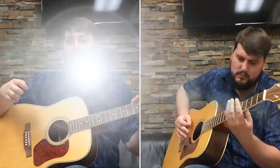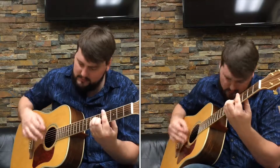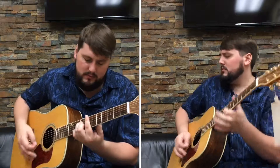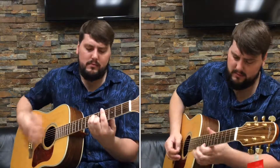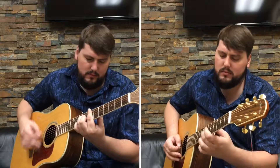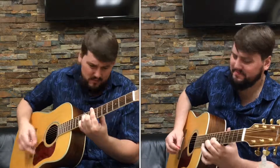You can hear for yourself why this thing is a beautiful budget bounty. I'll see you next time.